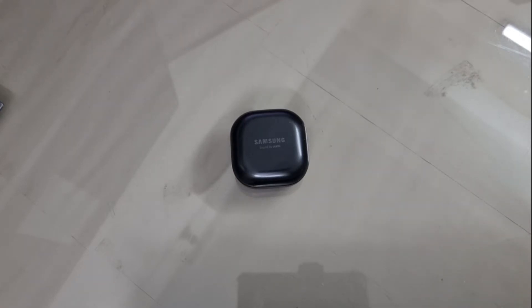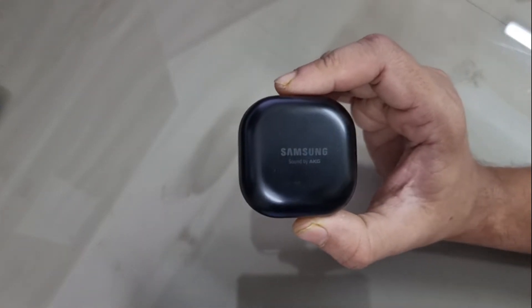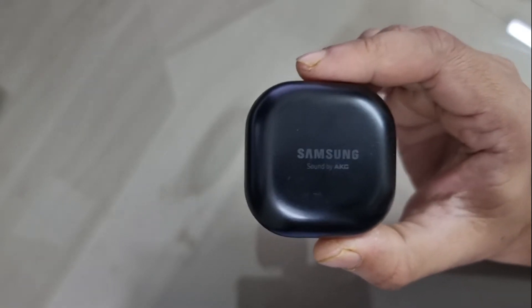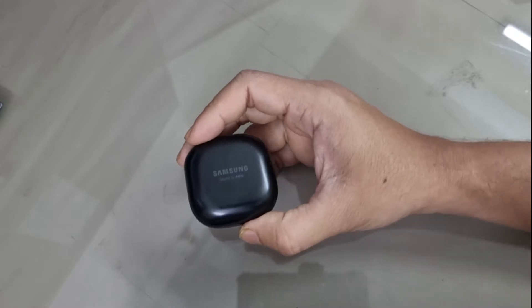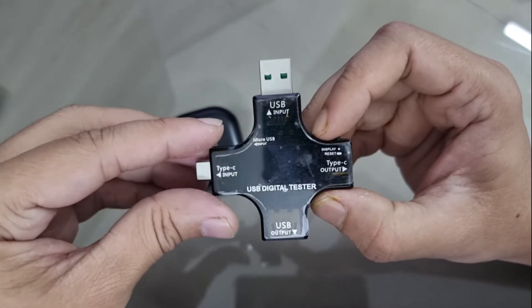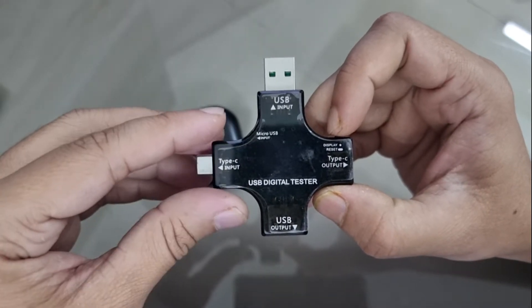Hello viewers, welcome to my channel for another tech testing experiment. In this video I'm going to show if I can charge my TWS — the Samsung Galaxy Buds Pro — with different chargers, and whether this affects charging speed. I'll be using some apparatus: the Galaxy Buds Pro, and a DC voltage meter which can give readings of voltage, current, and wattage.